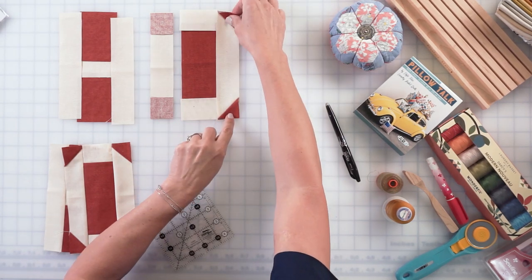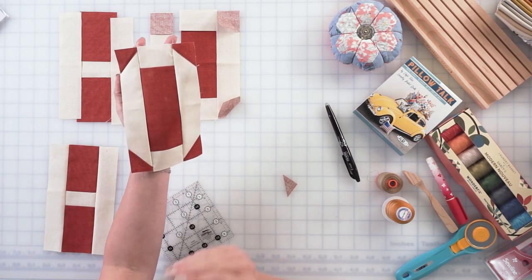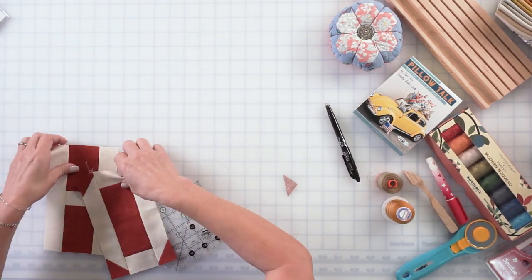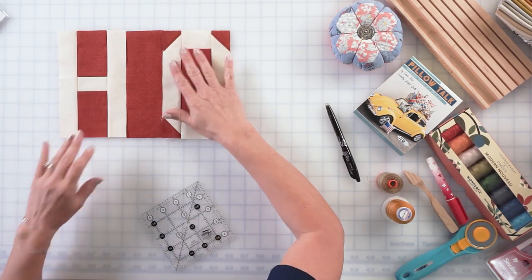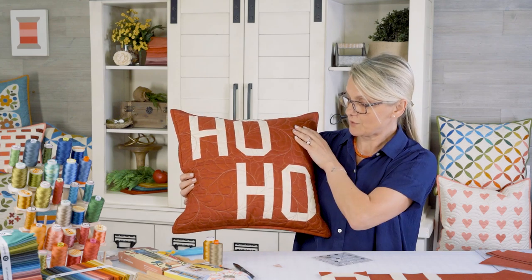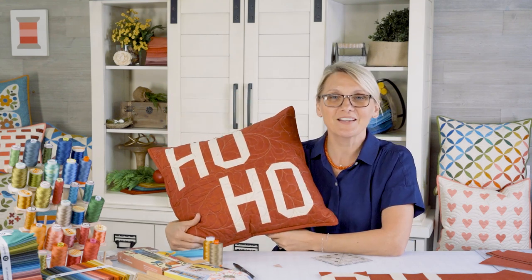Once you finish the triangles, you're going to sew them to the center and finish the other side. In no time you're going to have a beautiful O, and all your friends are going to say 'oh, how beautiful!' Your confidence is just going to be glowing. Now you'll be ready for more letters. Once you have your letters done, you're going to add additional pieces of red and a big square and start creating a row — those squares go here and here. Once you have a row, sew your rows together with another strip in between, a strip on the top, strip on the bottom, and your pillow is finished. You are ready for the holidays!